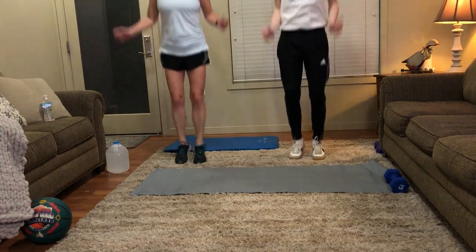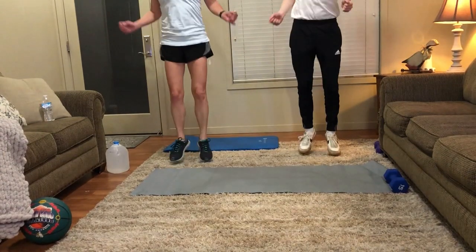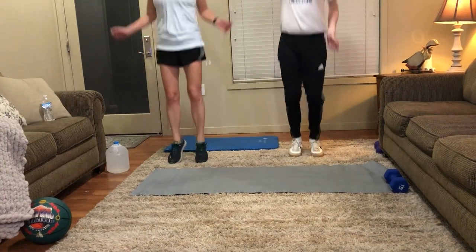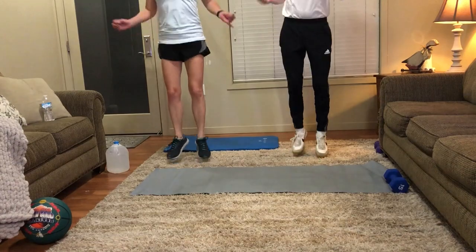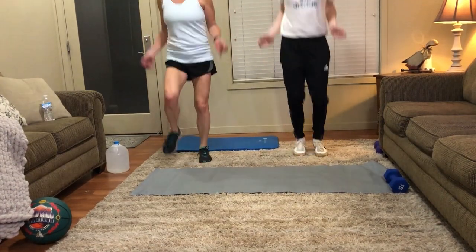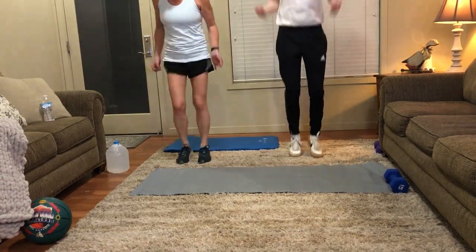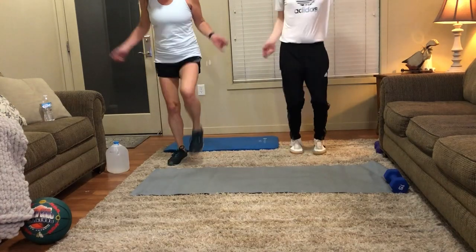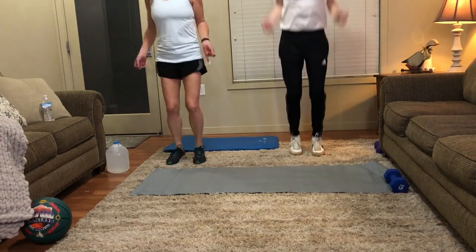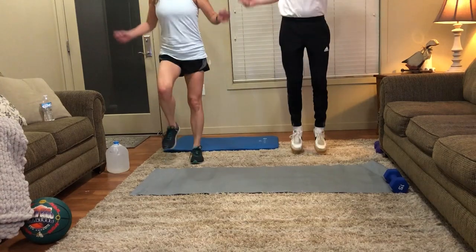Let's start jumping right now. If you ever feel too tired of the jumping, just go into the marching. Ten more seconds. Three, two, one.